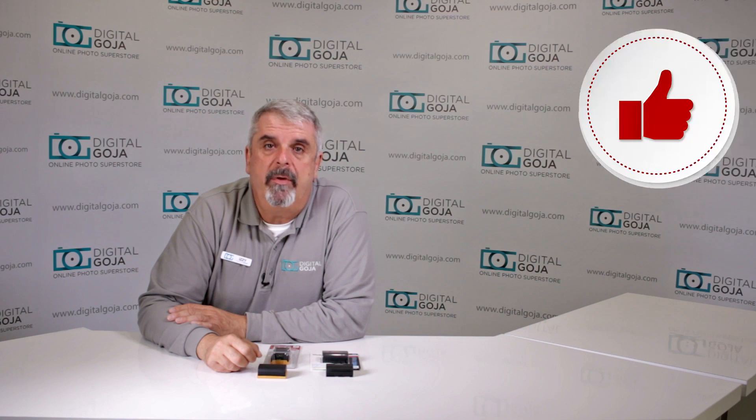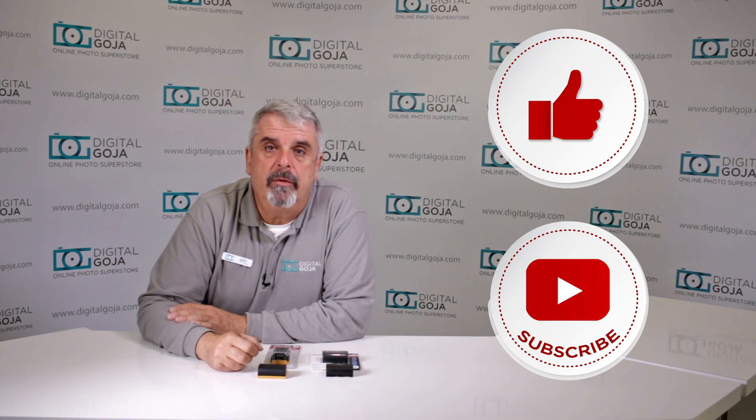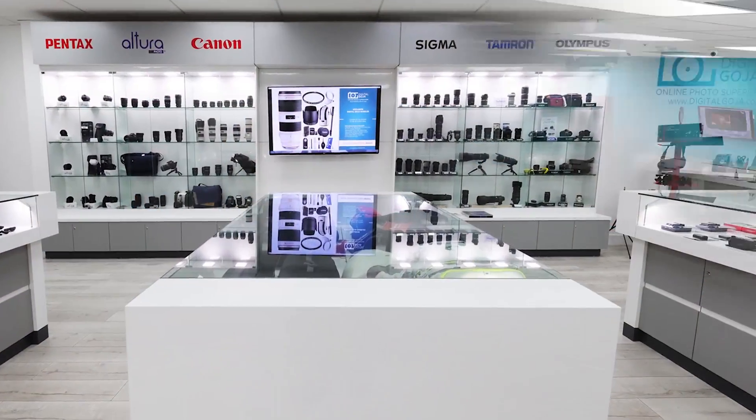If this video helps you out, remember to hit me up with a like button underneath and subscribe to our channel for future tutorial sessions and questionnaires just like this. And don't forget, when in Miami, visit Digital Goja Showrooms.